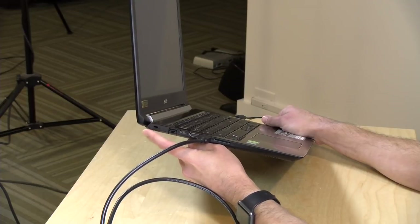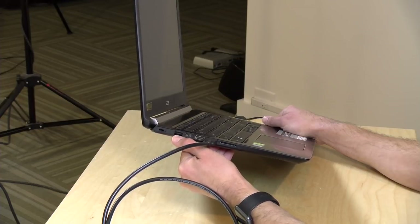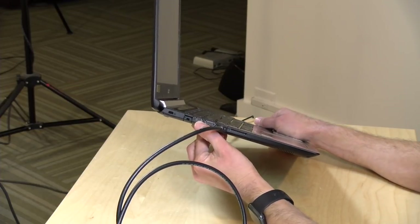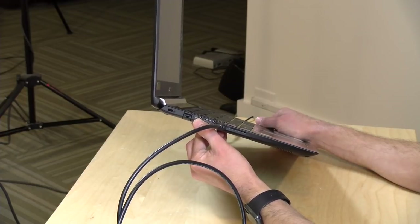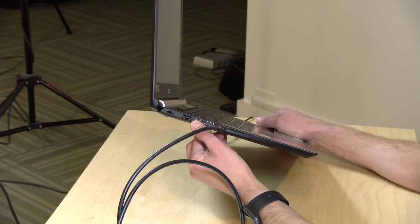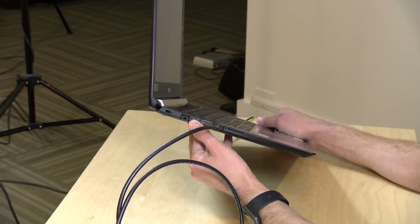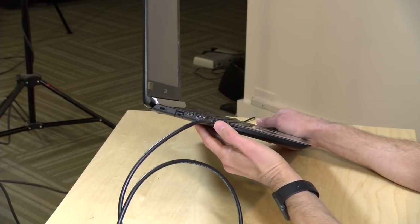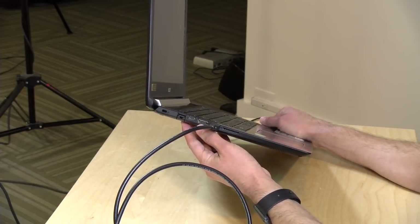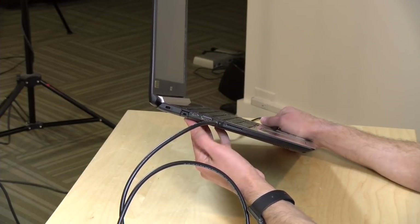There are quite a few ports on board. You've got a Kensington lock, a gigabit Ethernet adapter — great for gaming — and a USB Type-C port, though it is not Thunderbolt; it's USB data only at Gen 1 speed. HDMI and DisplayPort adapters did not work on it, but USB devices connected fine. You can still connect an external monitor via the dedicated HDMI output. Every manufacturer implements USB Type-C differently, and we're still seeing a lot of fragmentation there.